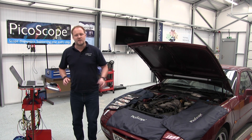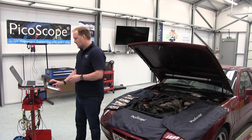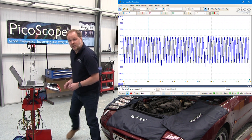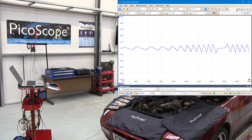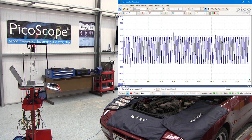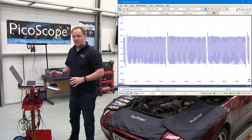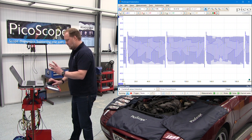Now we've got that set up, we just need to run the test. We can select go on the PicoScope — either press the space bar or press the go button — and then we'll just start the engine. Now we've run the engine, we've got a running waveform signal on the screen, so we can stop that.